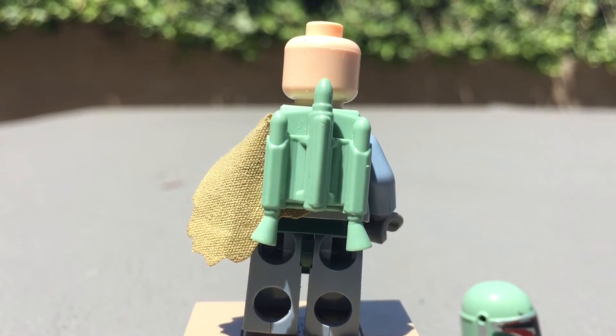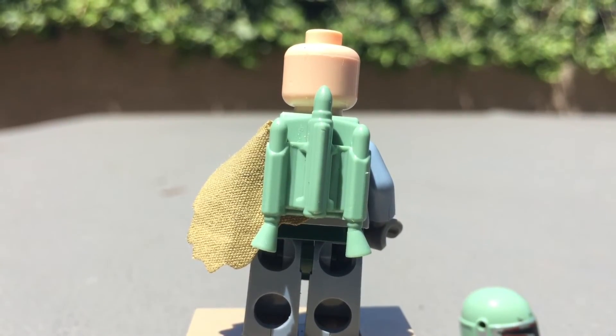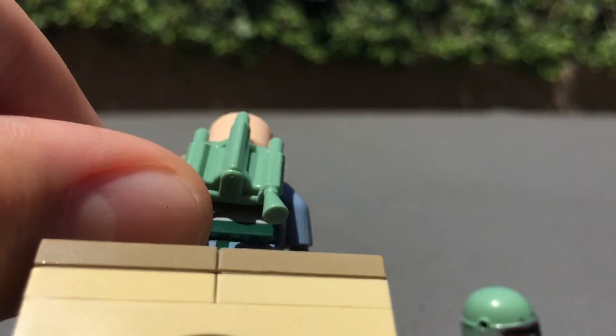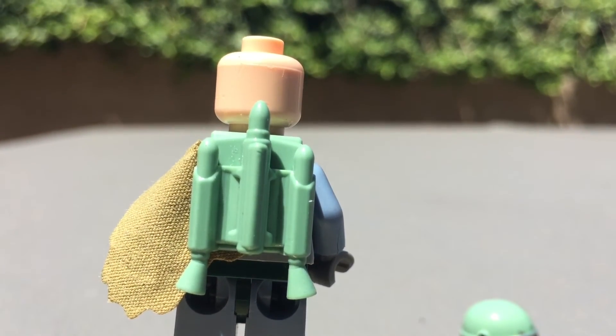If we move on to the back here, you can see his jetpack. This is the newer mold and it's pretty good. He has a shoulder pauldron as well. He has no back printing unfortunately, but for such a good figure, it's good enough I guess.